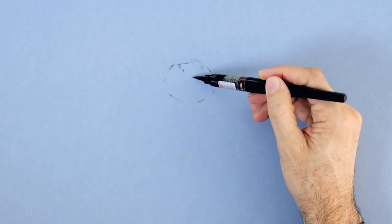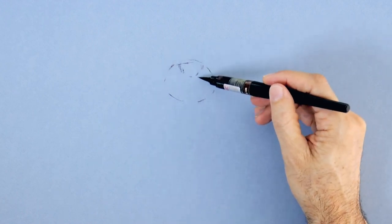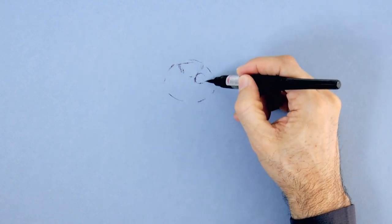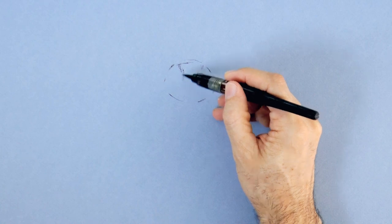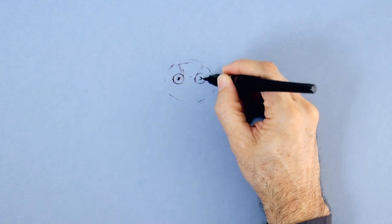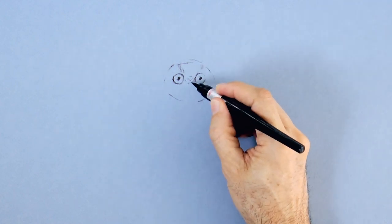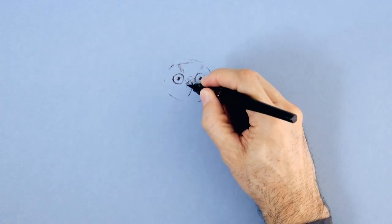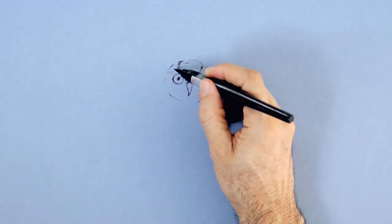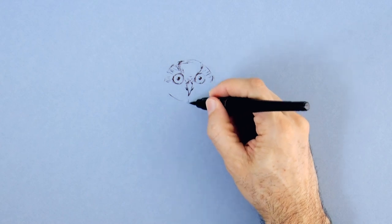First I sketched a rounded shape for the head, an oval actually, and then the big eyes — huge eyes that these little creatures have. Let's draw the pupils leaving a small blank reflection, and here the beak, the hooked beak. Then I'll start a feathery texture with some light lines.